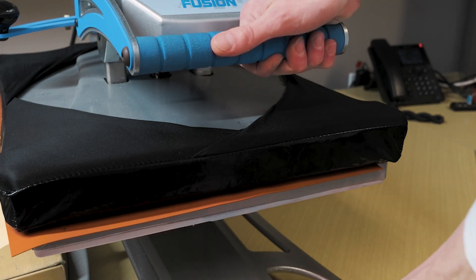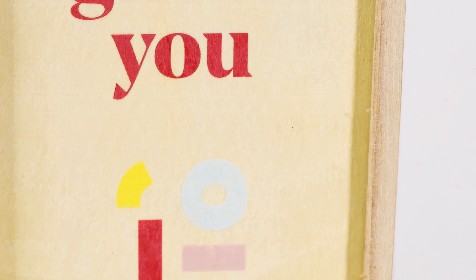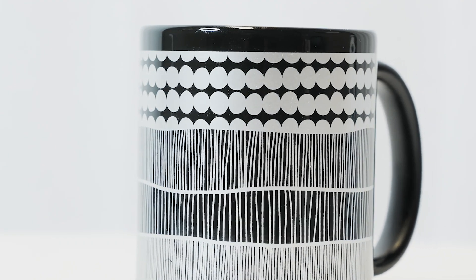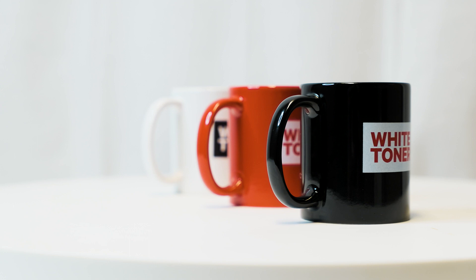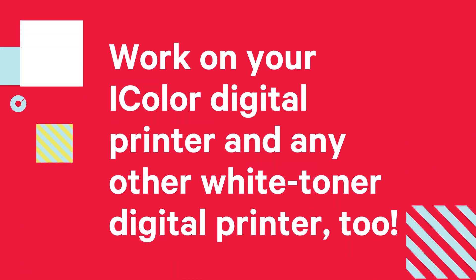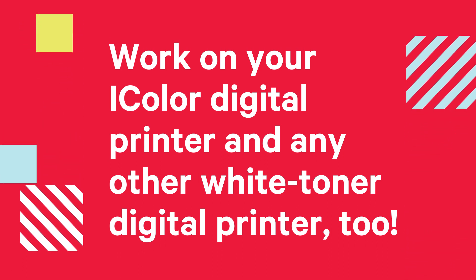This is an excellent product option for those who enjoy producing heat transfer vinyl transfers but need greater durability or do not have the time to perform tedious weeding and cutting. The UniNet iColor papers allow you to transfer onto virtually any dark or light colored substrate, thanks to the adjustable white overprint layer when printing from the iColor ProRip or TransferRip software. The result is a high quality, vibrant and long lasting graphic. Additionally, the iColor papers work on your iColor digital printer and any other white toner digital printer too.